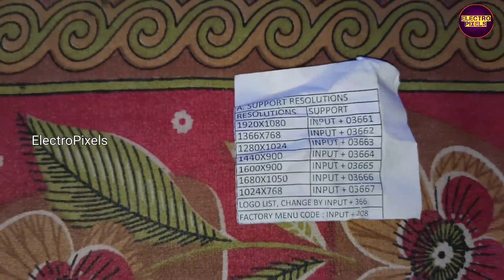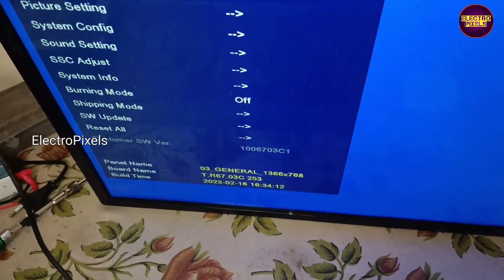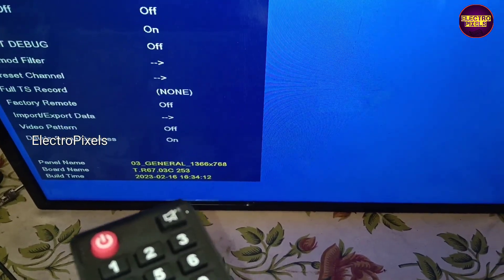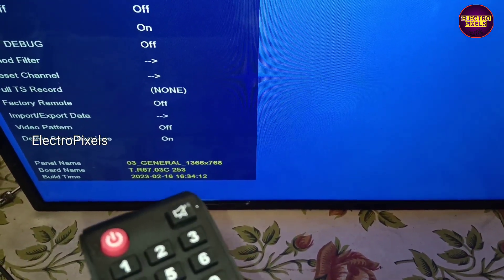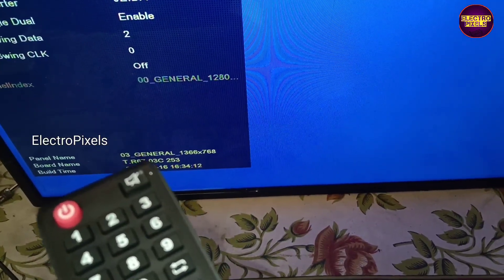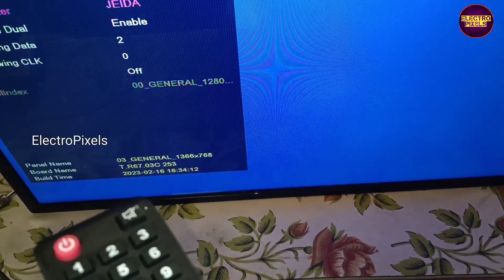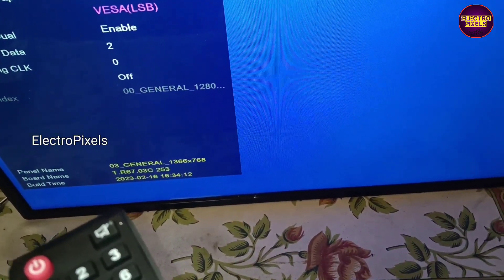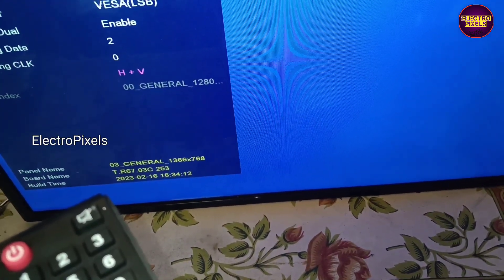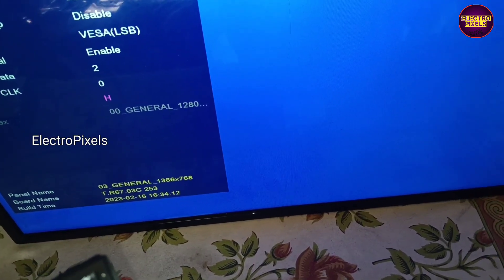By default, along with the universal motherboard, we entered into service mode. Here we first adjusted the LVDS mapping. You can see this is the option 'Flip H plus V' and 'Flip H'. In default, the flip mode is off.